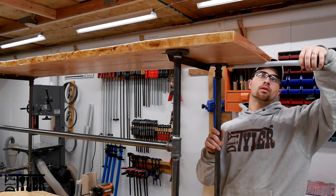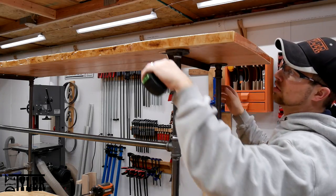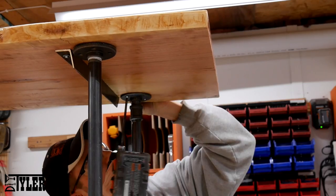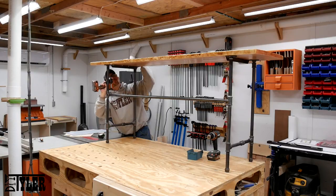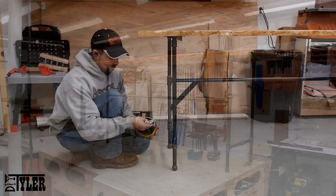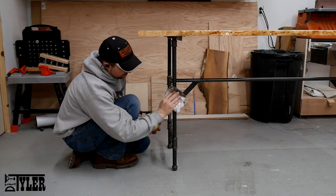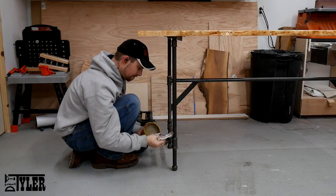After making sure the slab top was on the base nice and evenly, I attached it with 1.25-inch coarse pocket hole screws through the flange of the black galvanized pipe. To seal the pipe and prevent any rusting, I'm using a light coat of Johnson's Paste Wax.